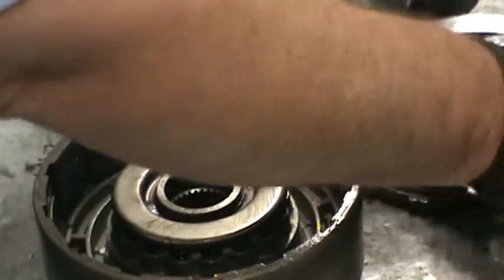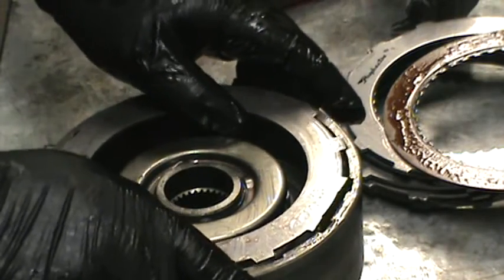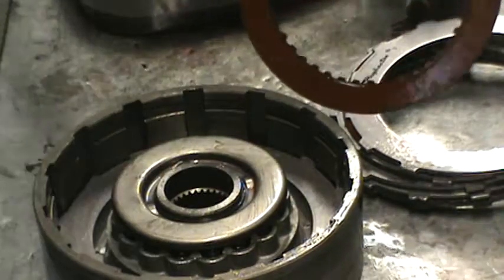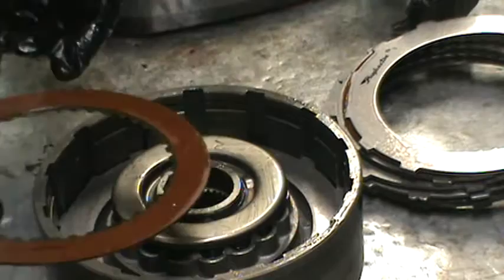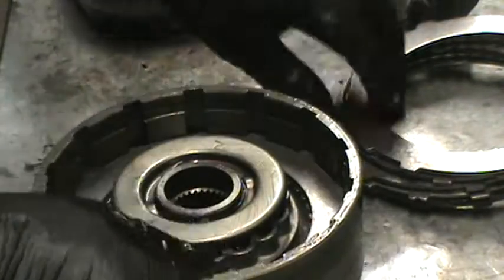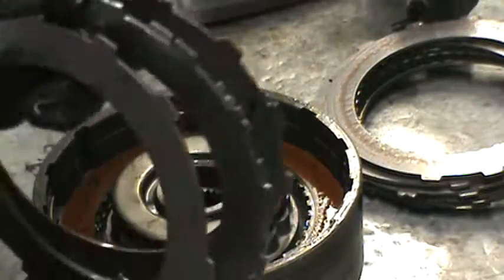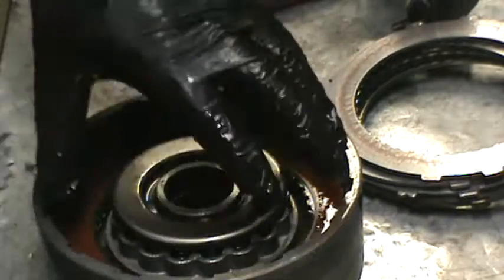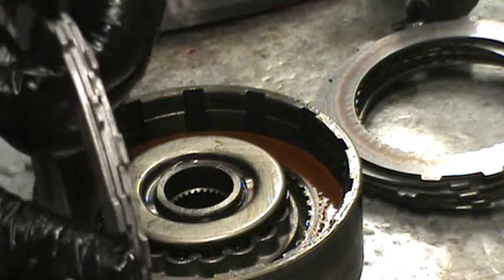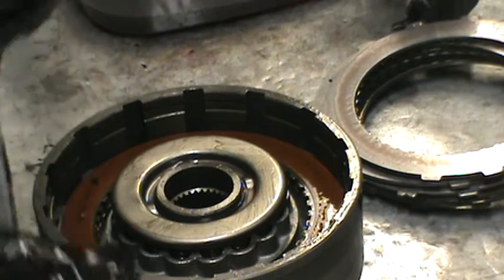Now, how would I set this up for performance? Depends on what I want to do. For demo derby, there are two different ways. You can put in a steel, clutch, steel, clutch, and stack in two or three other steels in the middle, then put two more clutches and run a four-disc pack with extra steels in the middle for a heat sink. That has been successful — built many championship transmissions doing that.